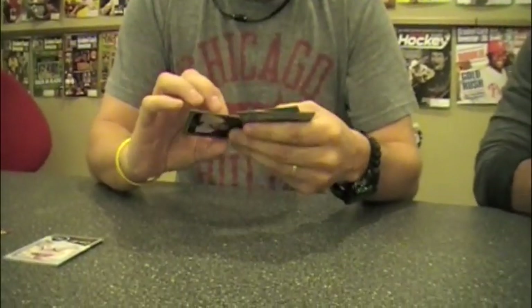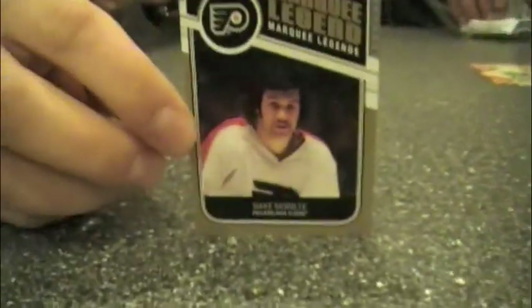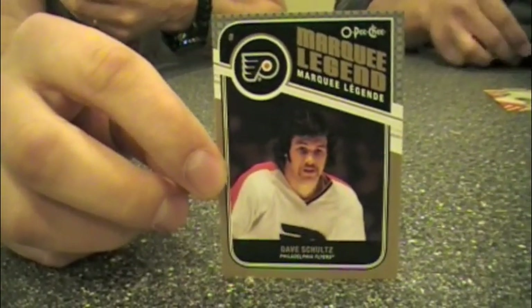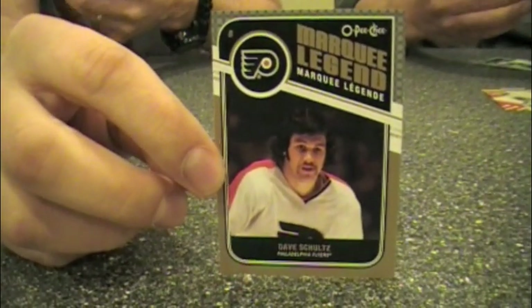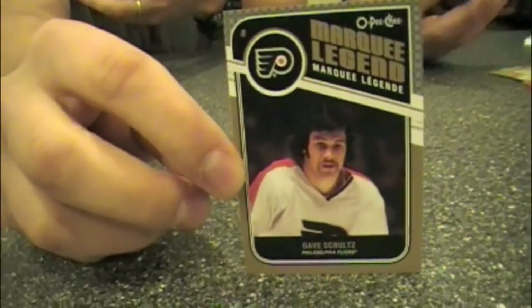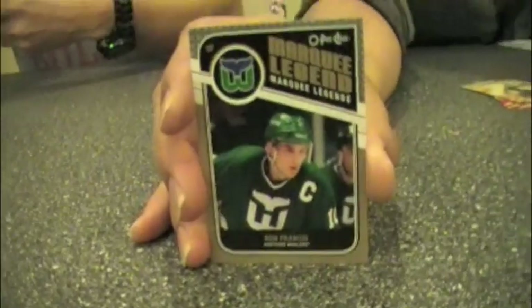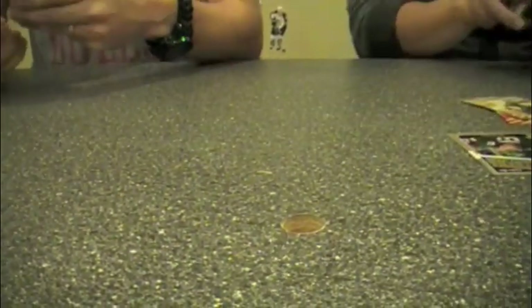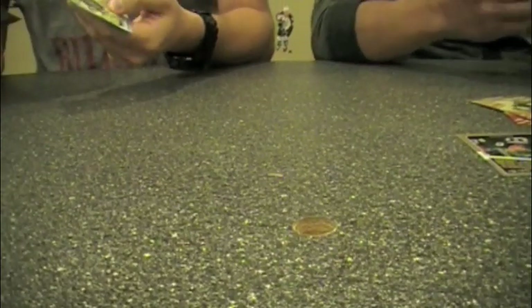They feel retro. Show off a marquee legend. The rookies and the legends are short-printed in this. I think there are 500 base cards, 50 rookies, 50 legends — somewhere around there. I believe they're like one in two or one in four for the legends and the rookies. The retro cards are one per pack.